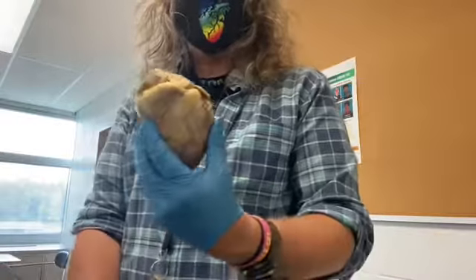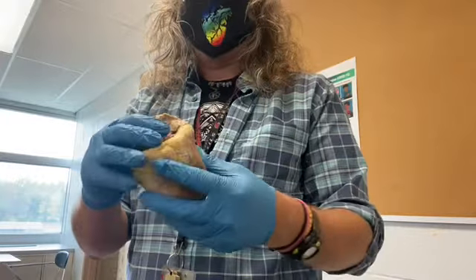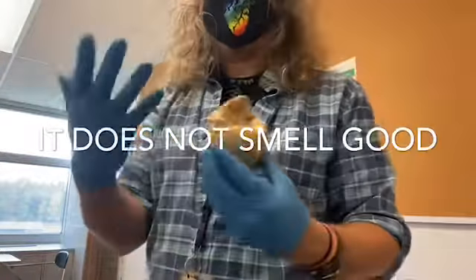The heart is preserved so it doesn't rot or go bad — it's been soaked in a preservative. That's what you smell if you're in here, and that's why I'm wearing gloves.